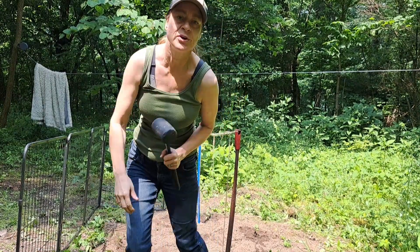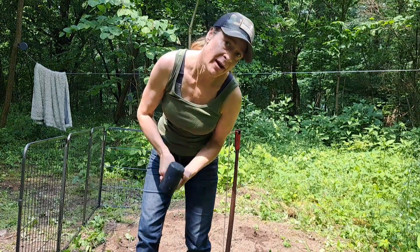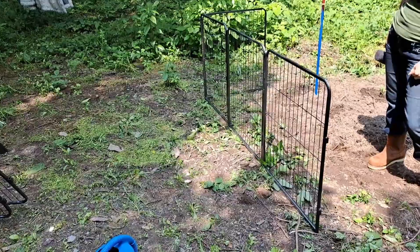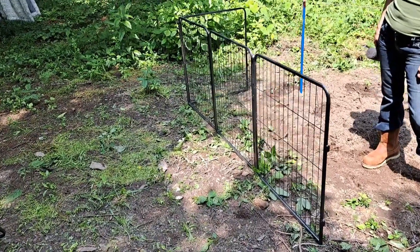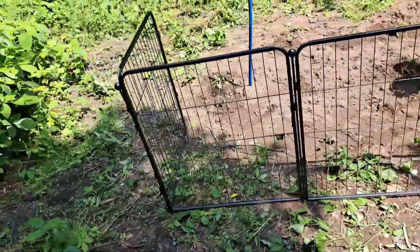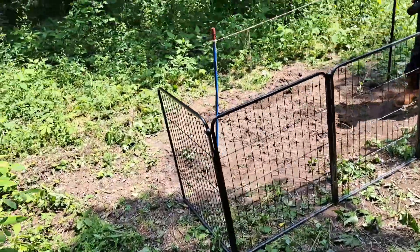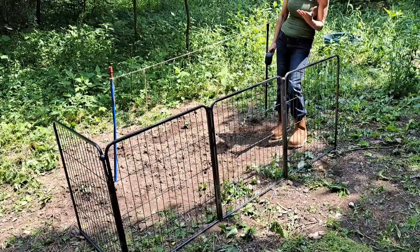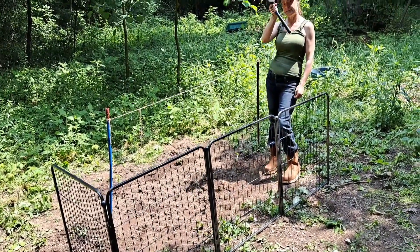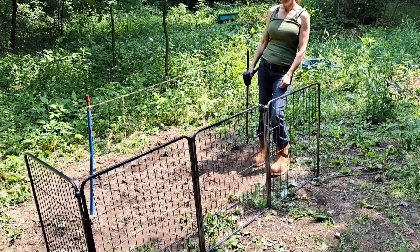Hey, if something's difficult, you just keep on trying. Check this out — boomage! That'll give you a good indication of what we're looking at here. This is awesome, I love it. It's beautiful. This will keep out — should keep out the critters. Most of the critters, right? Hopefully.